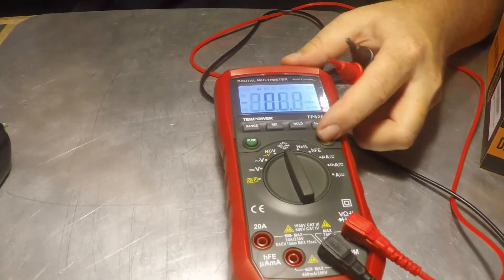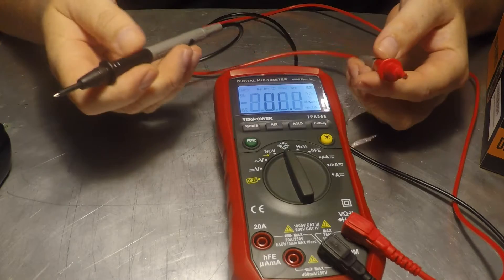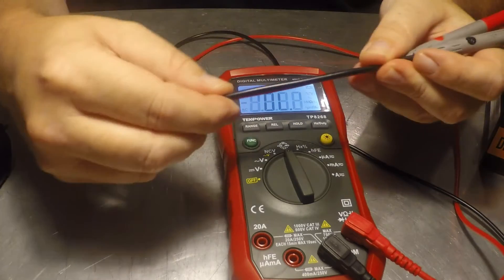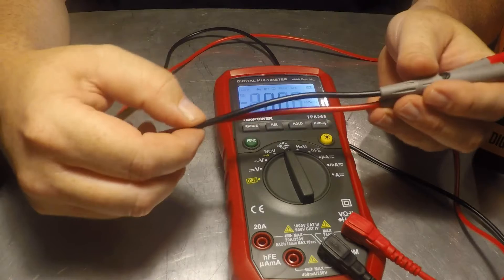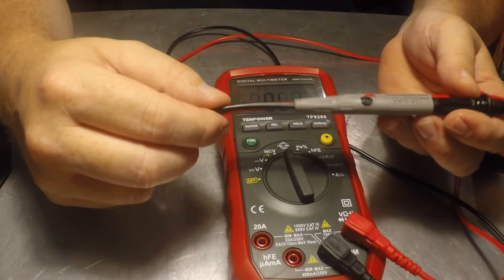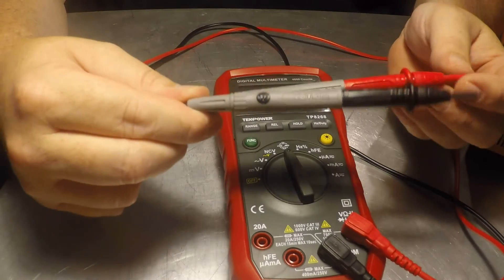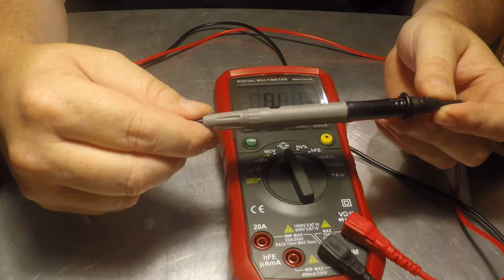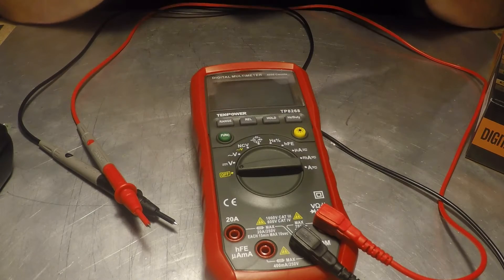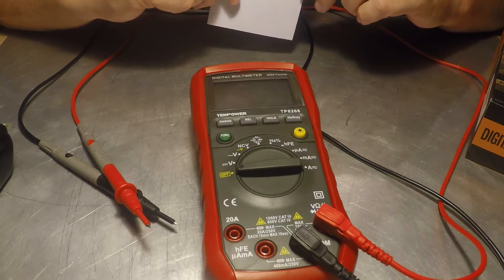It seems quite well constructed. The cables are stiff — I think after time those may loosen up, it's not a major concern. I checked these probes against another set from a much higher quality meter and they performed just as well, so they're accurate. If I need to do something really precise I'll use my Fluke, but I'll work with this and put it up against the Fluke in a follow-up video.